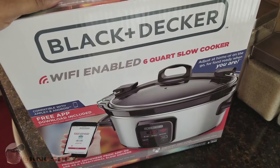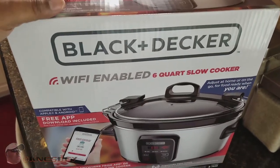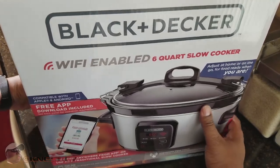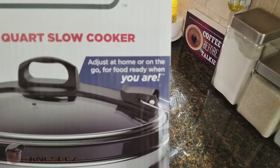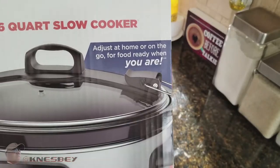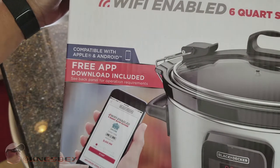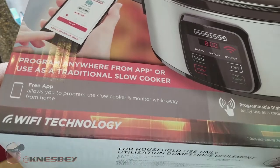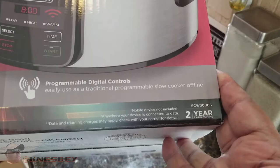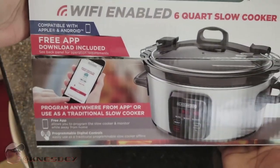This is the front of the box. It says: adjust at home or on the go for food ready when you are. There's an Apple and iPhone app available, plus an Android app. You can program anywhere from the app or use it as a traditional slow cooker. Features include: free app, Wi-Fi technology, programmable digital touch, and a two-year limited warranty.